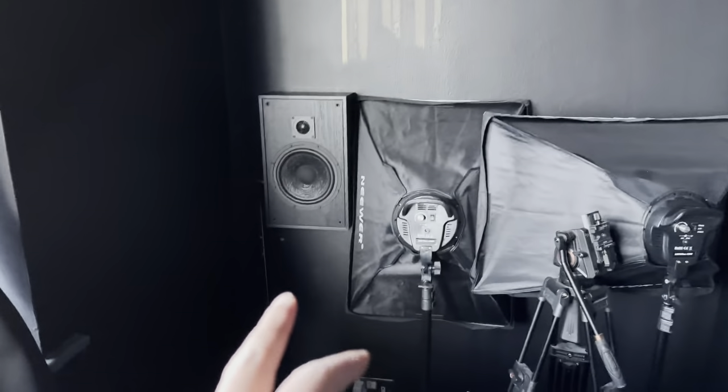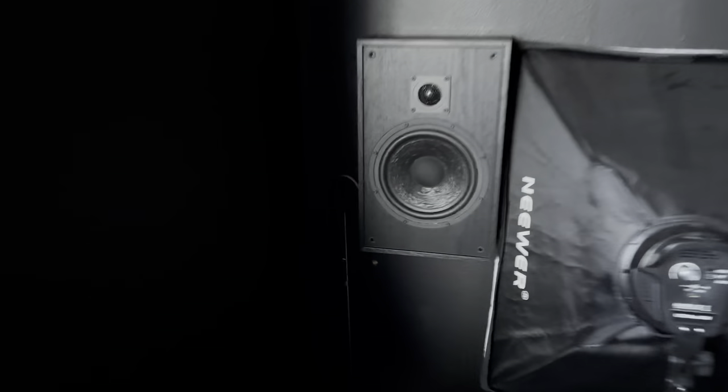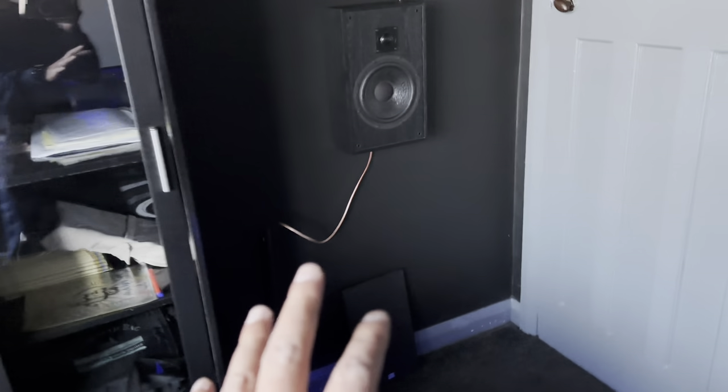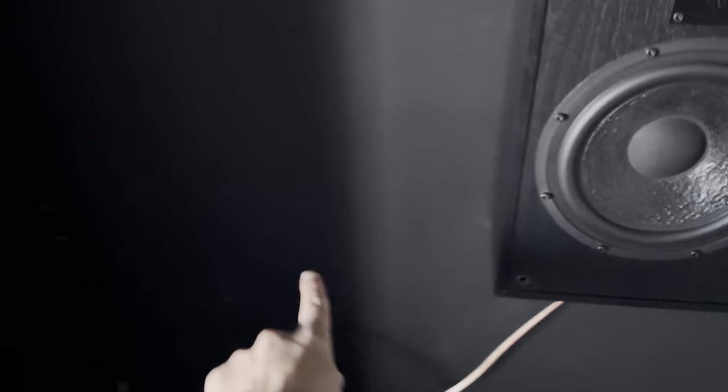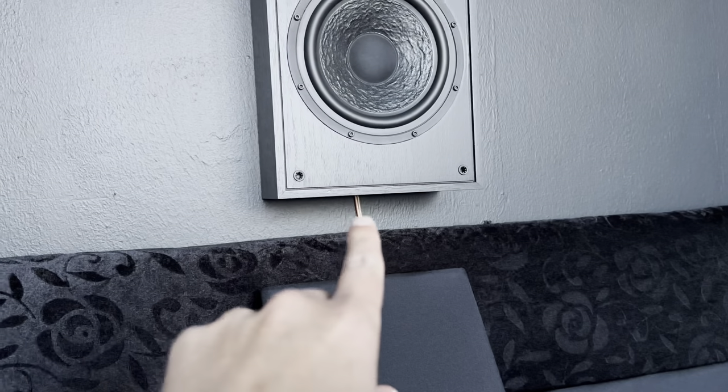Apart from this speaker where the cable is relatively tidy, the rest still need cable management. With this one it'll go across and then come down, and with this one it's literally just a tiny bit of conduit needed to cover that cable there.